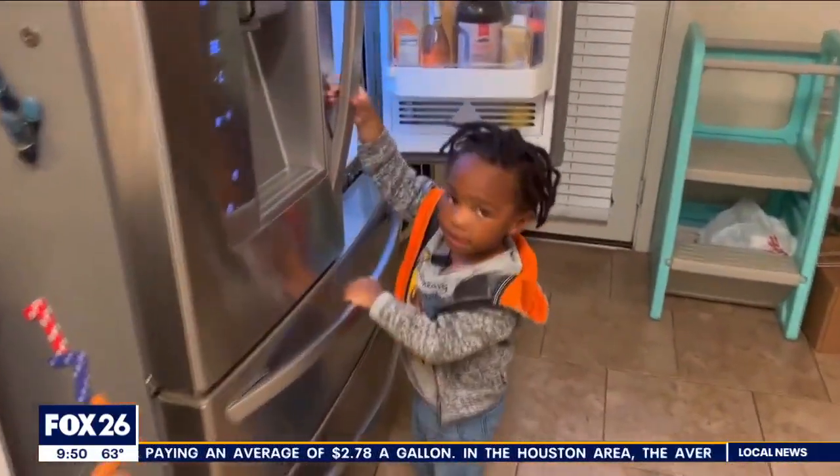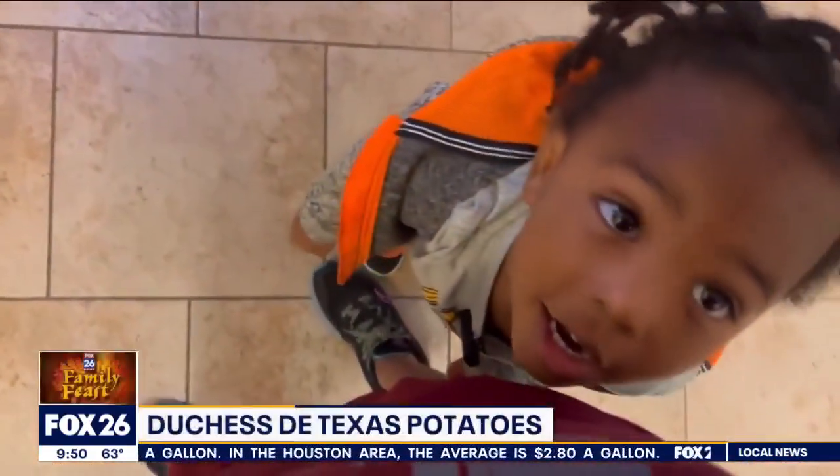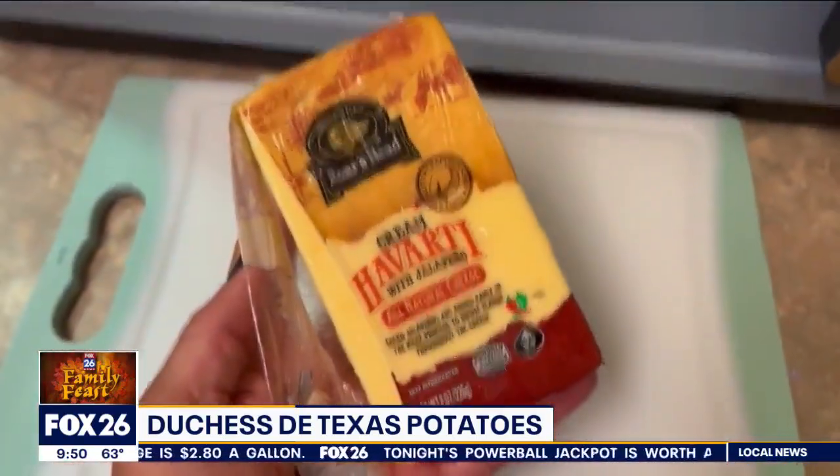One thing this little guy likes is cheese — grilled cheese. So here's the dish. You may have heard of Duchess potatoes, but I'm calling these Duchess of Texas potatoes because I put a little spin on it, a little flavor.